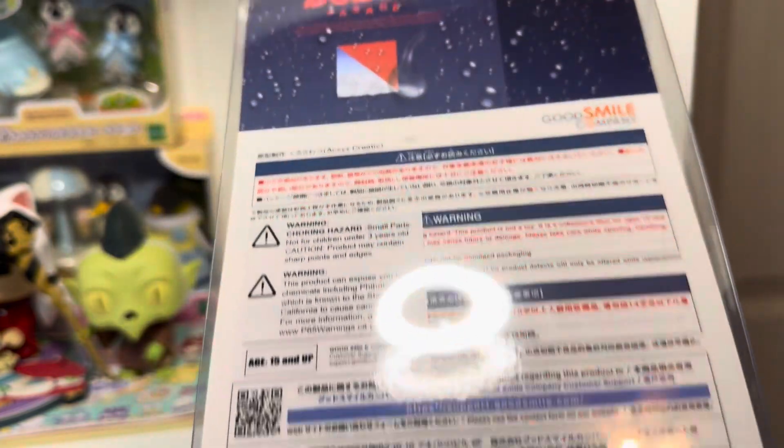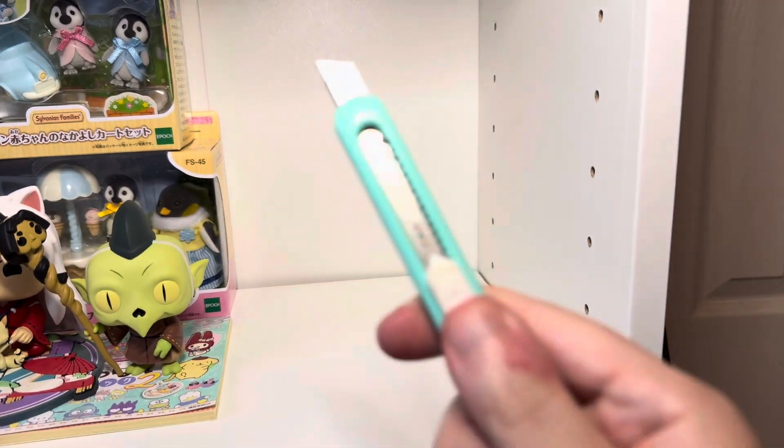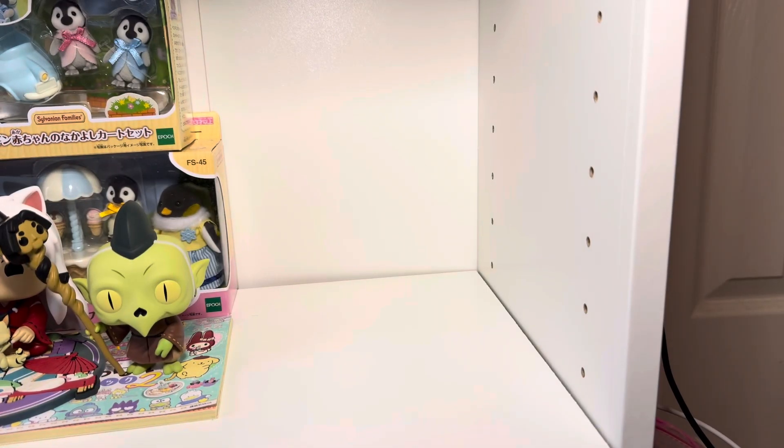And the base as well. Let me show you the back — it's basically the same thing in small print. So here's the figure. Let's go ahead and cut this. I'm actually filming this on one of my wife's shelves — figured it made more sense. There we go. Looks like it's just one piece.